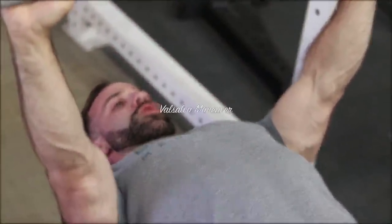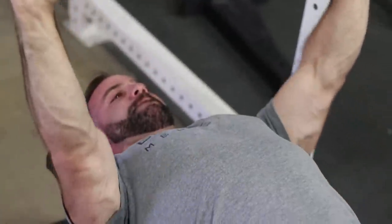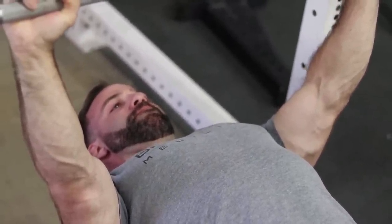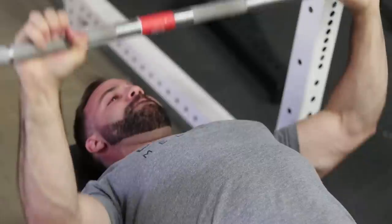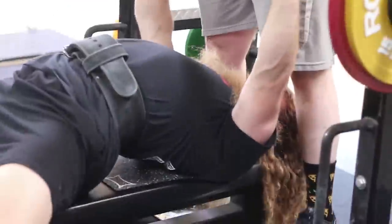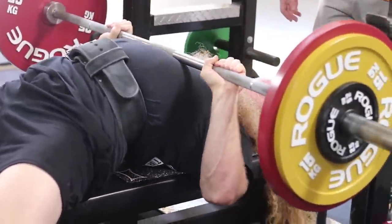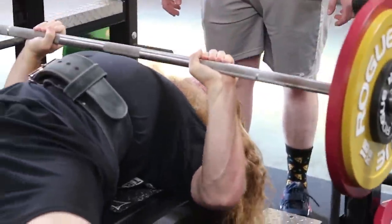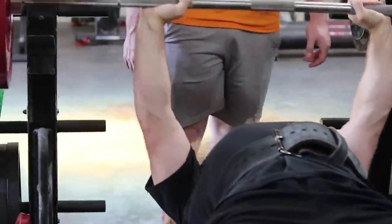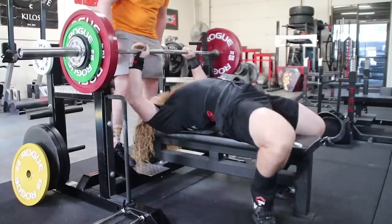The next thing we're going to do is perform a Valsalva maneuver — a large held breath against a closed glottis. This increases intra-abdominal and intra-thoracic pressure and ultimately makes the thoracic cavity larger. This decreases the range of motion within the bench press and also puts the musculature of the shoulder girdle at a better position to create force. The larger the thoracic cavity, the shorter the moment arm between the shoulder and the barbell, which can improve efficiency. You'll notice that some of the best benchers have barrel chests — this is one anatomical reason why people may be prone to having a great bench press.